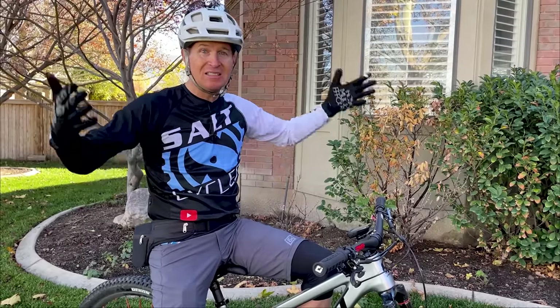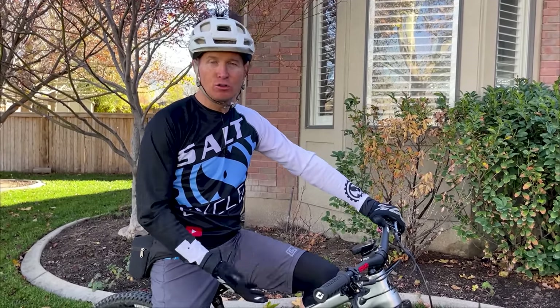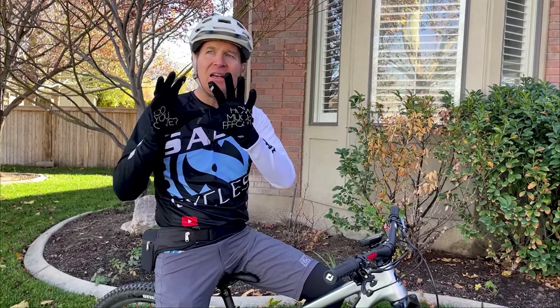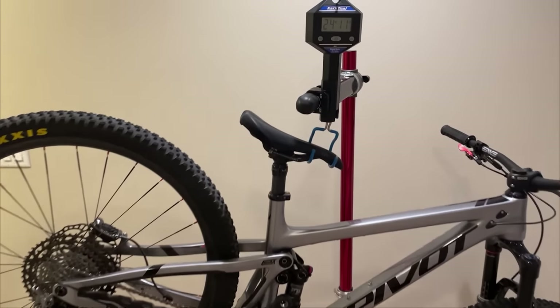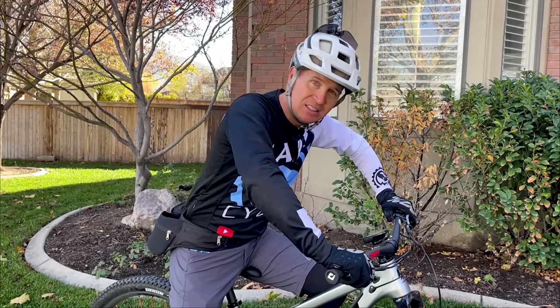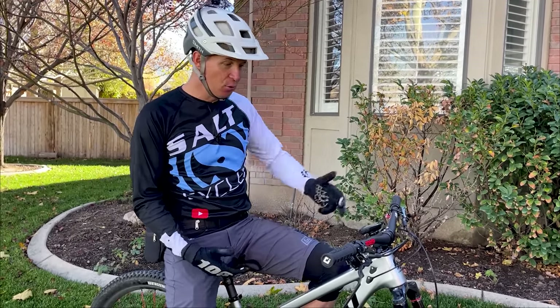Have you ridden the Trail 429? Share your experience below. I know a bunch of guys here in Utah are using this as their cross-country race bike — Mike Weber and Mike Lang, both powerful riders, are racing ultra-marathon type races on this bike. And this is not a cross-country bike, this is a trail bike. Where the Ripley sometimes feels like a twitchy cross-country bike, this makes a better one-bike because it's so much more stable and still climbs just as fast.